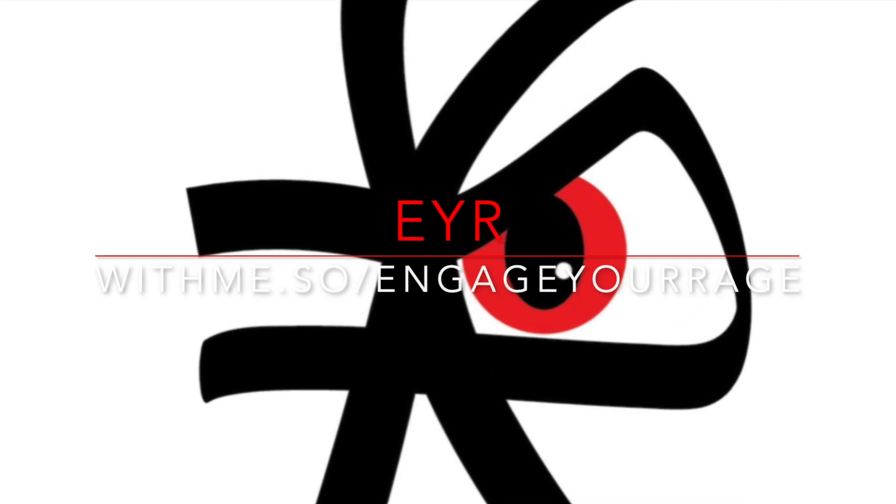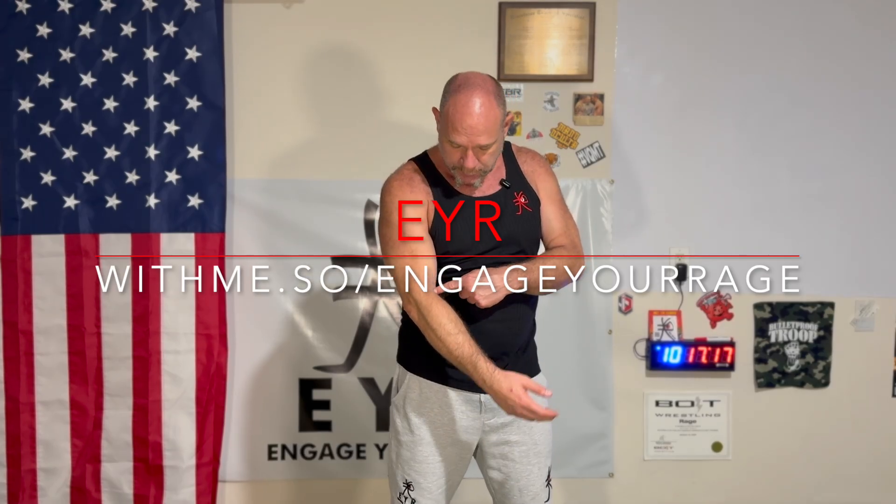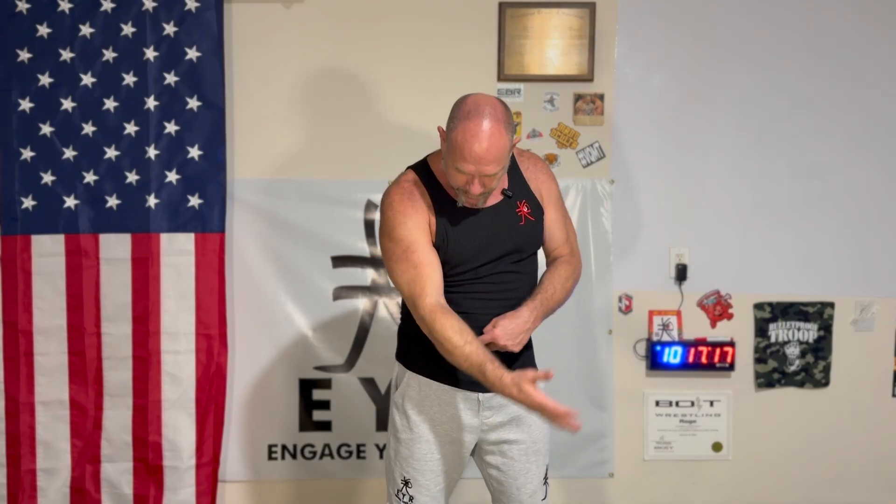Joint actions have names. Elbow joint, elbow flexion, elbow extension. This is pretty much kinematics, kinesiology — its own language that helps us understand how the body moves.